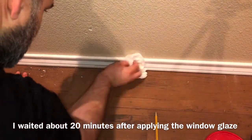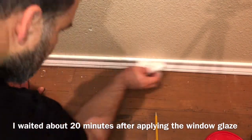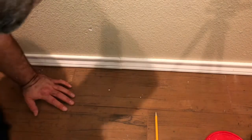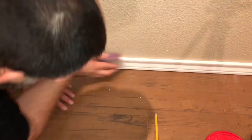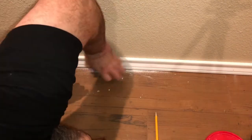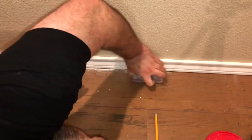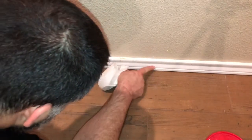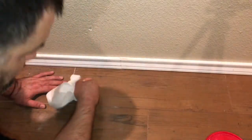So after I put the window glaze on there, kind of wipe it down where all the holes used to be. It's pretty smooth. And then I'll sand it a little bit. So after sanding it up and filling in those holes, I still have to do the rest of the wall — I'm just doing the demo.